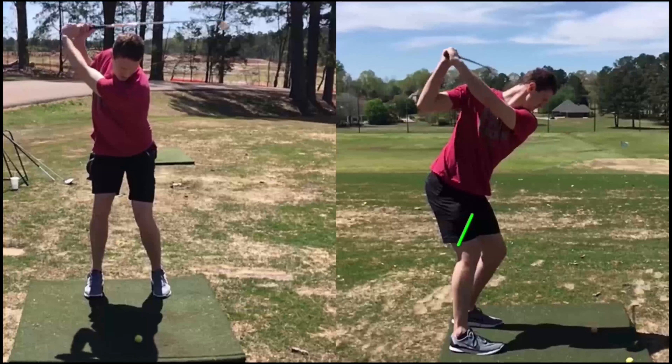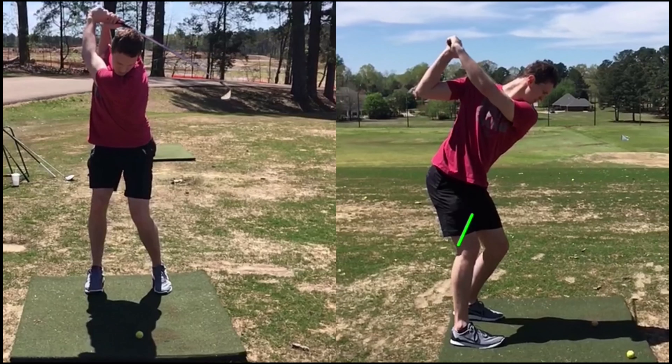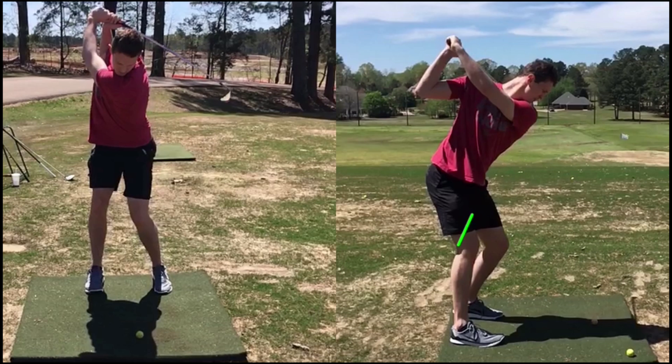Even though there's going to be more turn later on, you can see at the top — good position, I like where the arms are — but really we don't have control of the club. The swing is, in a sense, too long. I like the arm position here, but we don't have the control we're really looking for at the top.